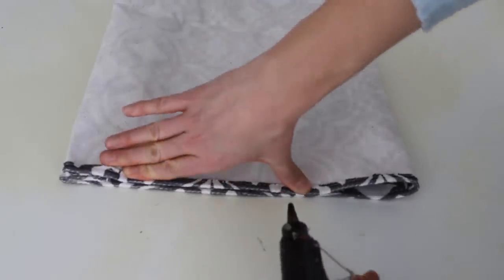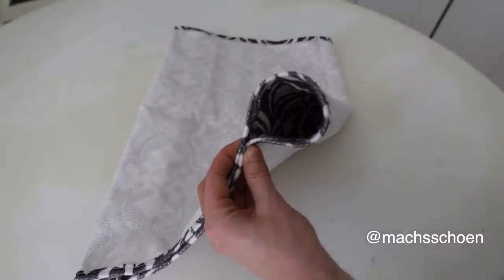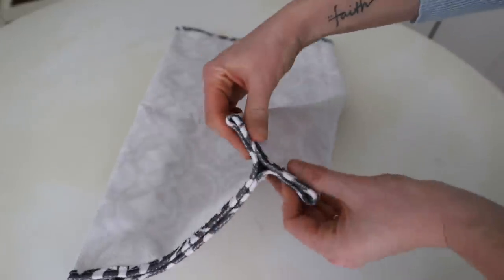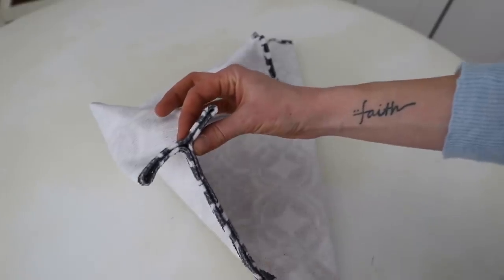This is the really cool part. I saw on Instagram somebody was doing an Ikea hack with this, and I absolutely loved it — I'll be sure to link it down below. This is going to create a really beautiful seam for your bag. Do that to both sides, and then you're going to turn your bag right side out.